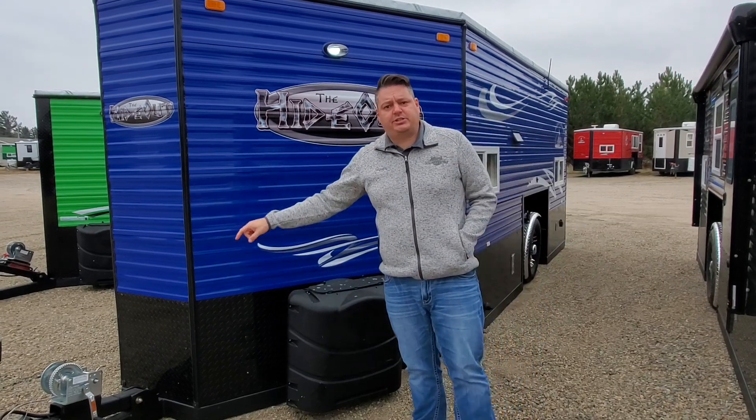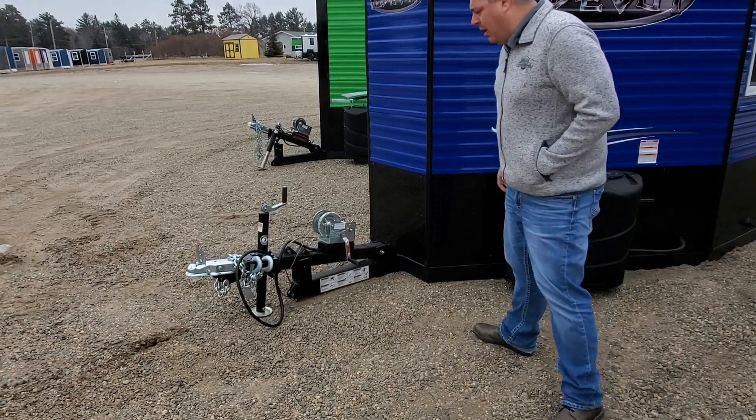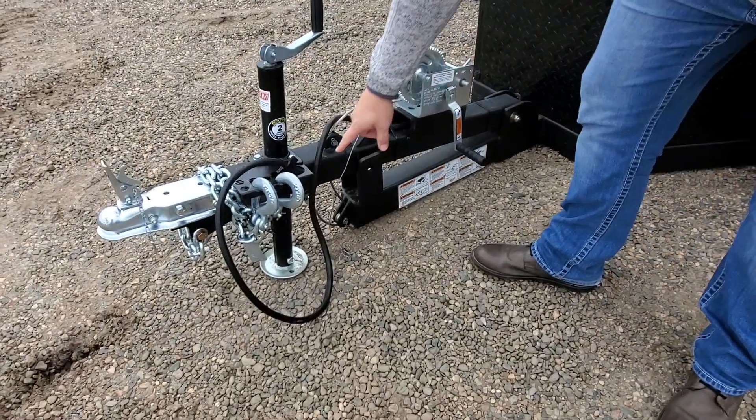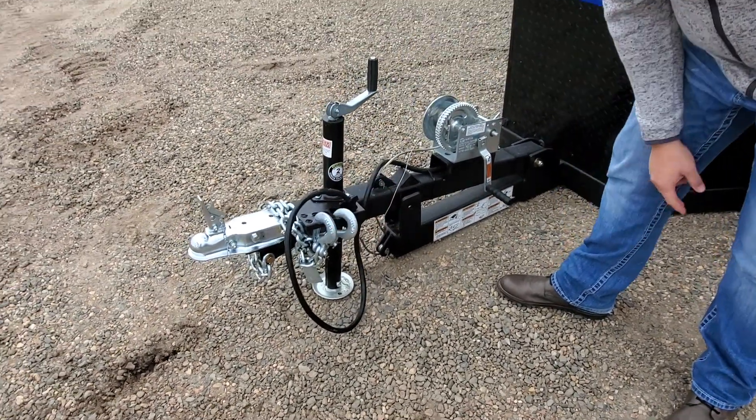The first thing I want to show everybody is a little bit of this newly designed frame from Valley. One of the first new things is you have a place to put the plug in and of course your chains.